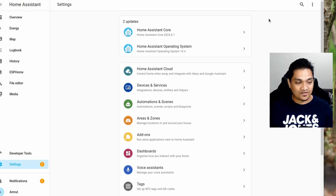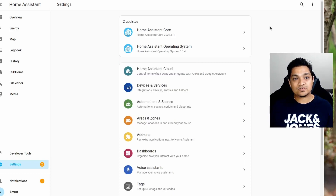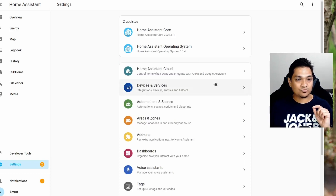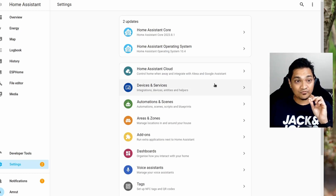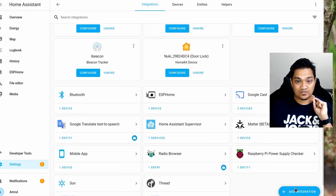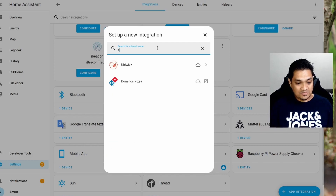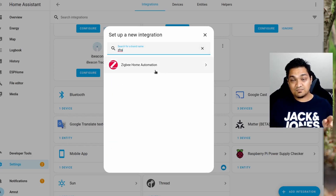I have connected the Sonoff dongle to the Home Assistant OS, and now we are going to integrate it with Home Assistant. To do this, go to Devices and Services and then click Add Integration. Here we are going to search for ZHA, that is ZigBee Home Automation.